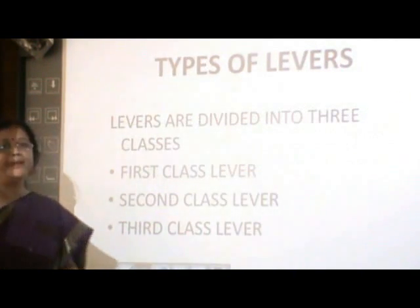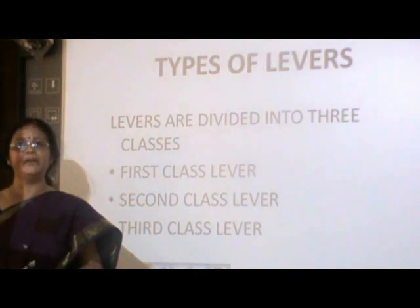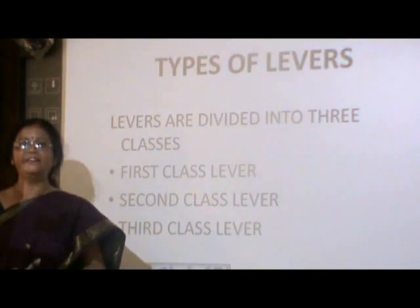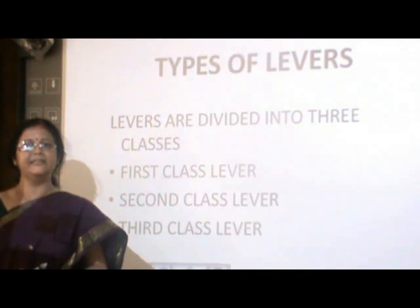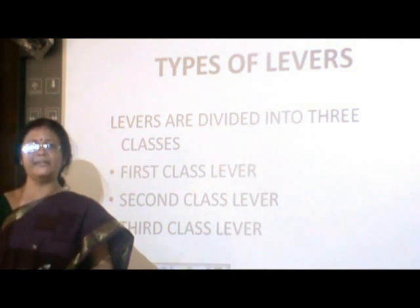Based on the positions of the load, the fulcrum, and the effort, we have three kinds of levers: the first class lever, the second class lever, and the third class lever.